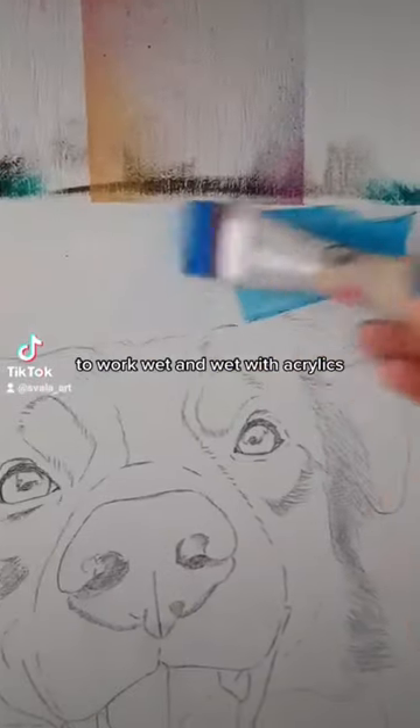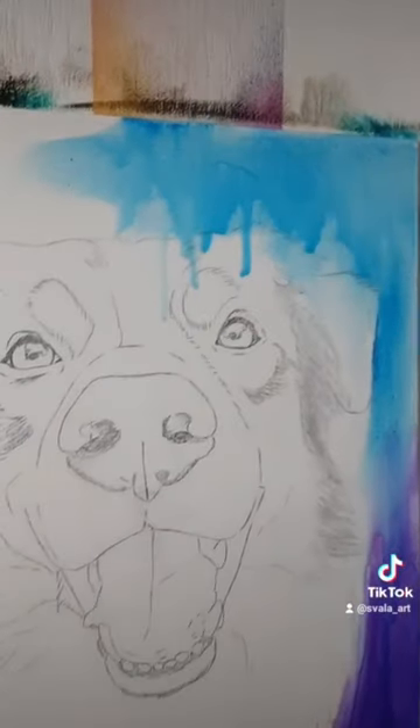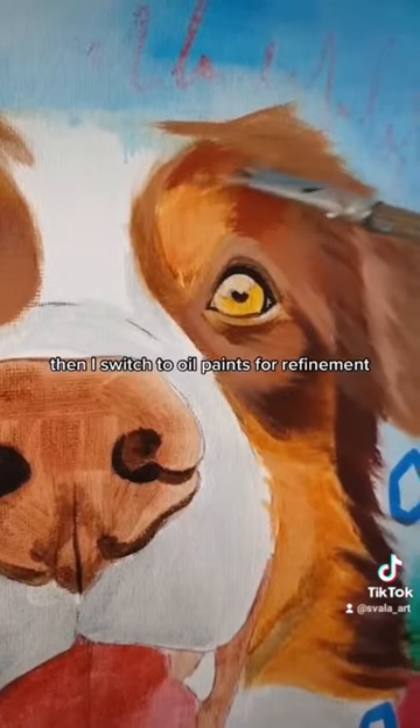Spritzing the canvas with water to work wet-on-wet with acrylics, starting with the background. I map out all the main shapes and colors with acrylics, then I switch to oil paints for refinement.